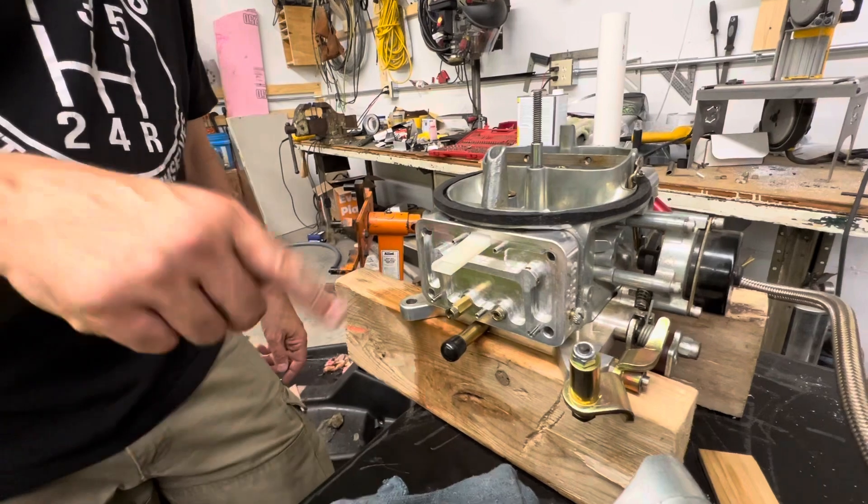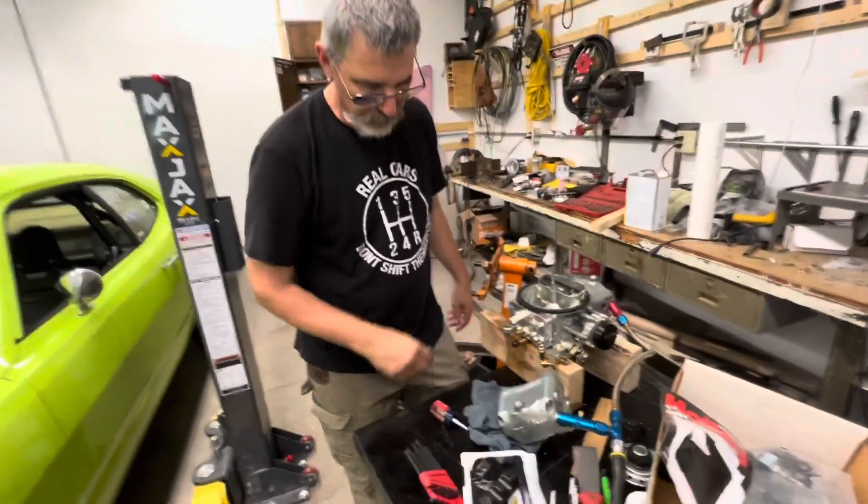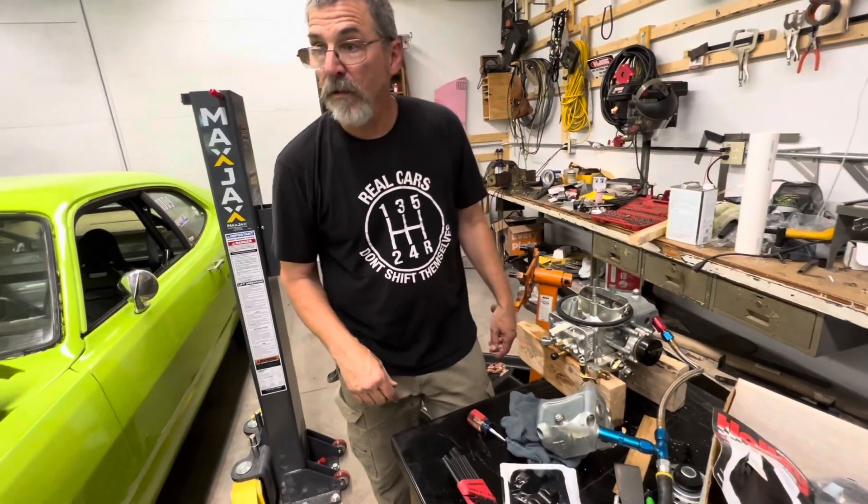That should keep it covered in fuel. I've got to change this float out. I'm going to need your hands to help because I don't want to take the fittings apart — that's the last thing we need, a gas leak because we touched something.